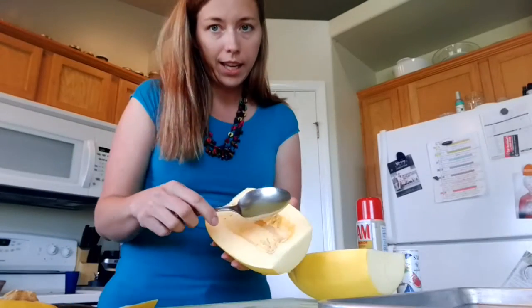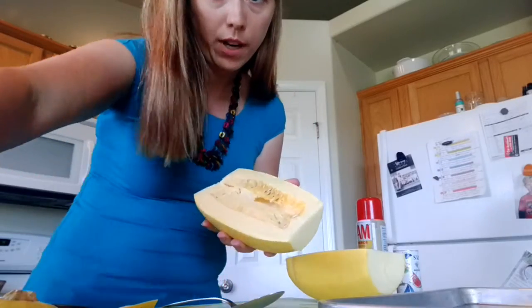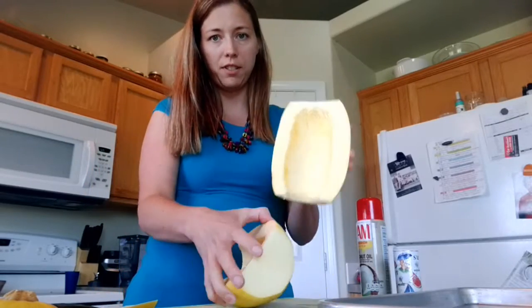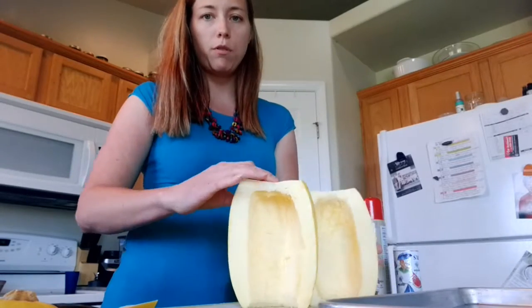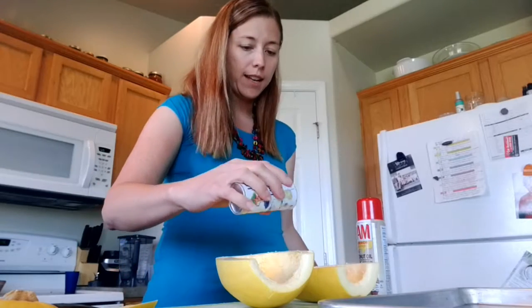Go ahead and take out the insides. I won't record all of this, but you'll scrape it out until it's clean. Okay, we're back and I got these cleaned out, as you can see. Next you slightly salt them.